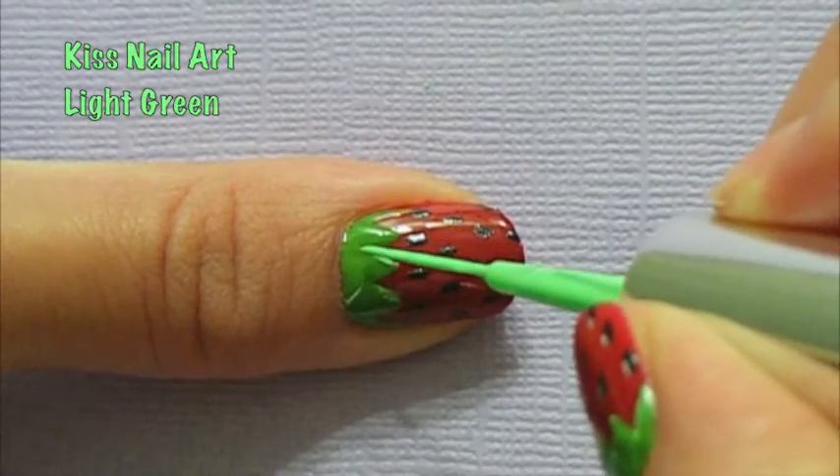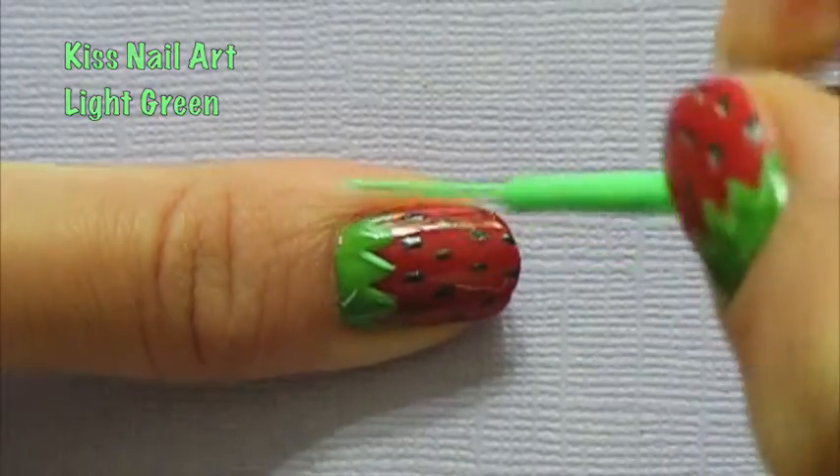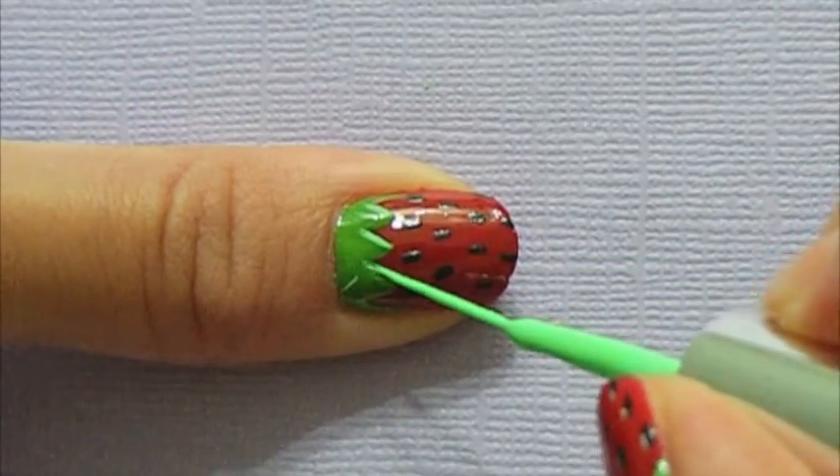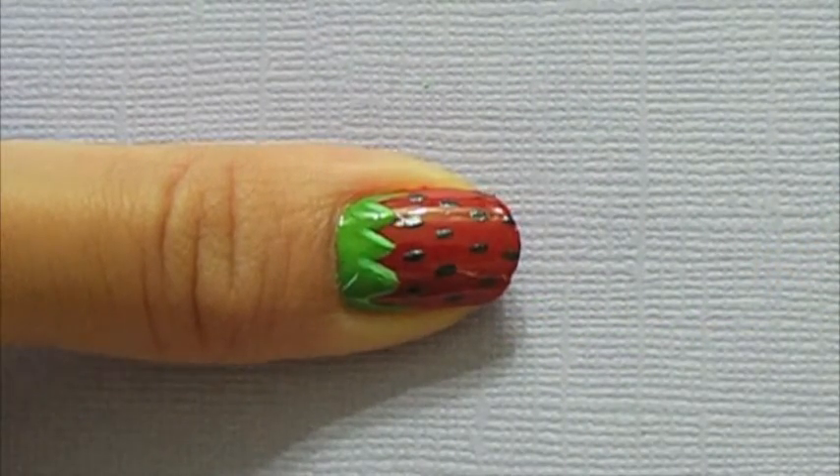Now with a light green nail art brush, we're going to add some highlights to your strawberry. This will give it dimension and make your strawberries look like the real deal. Just draw a line on one side of each leaf to recreate light and shadow.